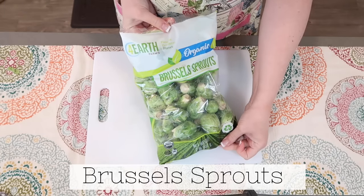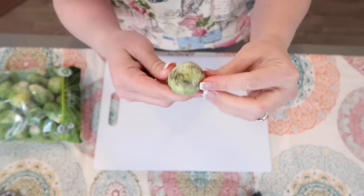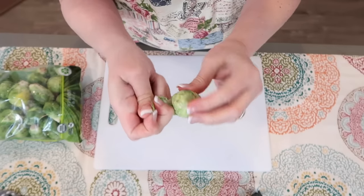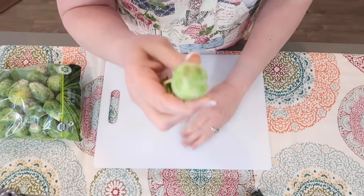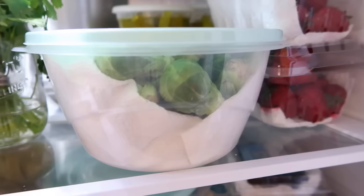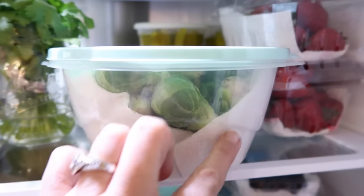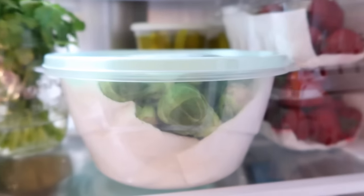Let's do Brussels sprouts. If you buy them in bags and haven't gotten to them fast enough to clean, just take the few top sprigs off and you're good to go. I'm going to get them in my salad spinner and wash them up, then put them in a container with paper towels. They're going to do great in here for a while and ready to use.